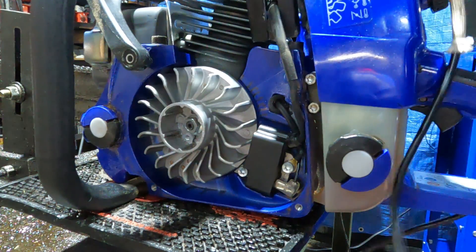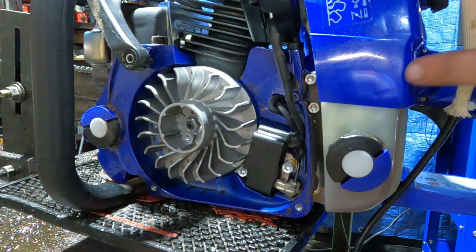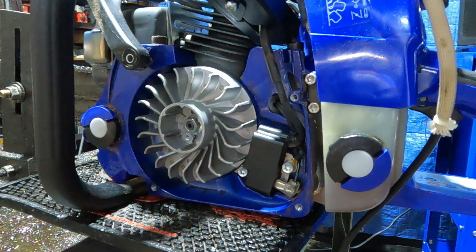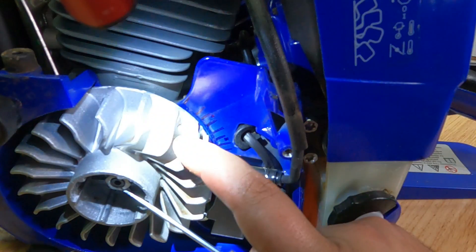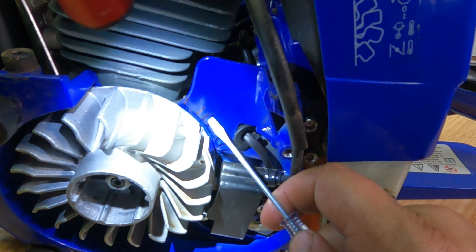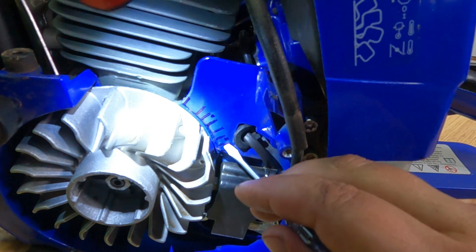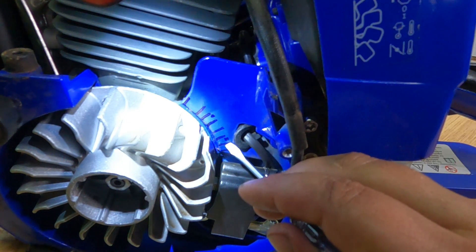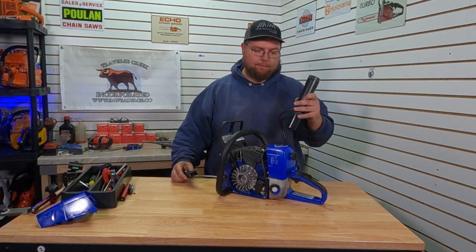I have two marks put on here — one right here and one down here — and I will put the degree wheel back on to see exactly where those are. At idle, the timing light and this mark lined up right about there, and then with any kind of throttle we did get it to line up pretty close with this one. But past that at full throttle wide open it settled back down right about there. We have a self-powered timing light — that's what I was using.